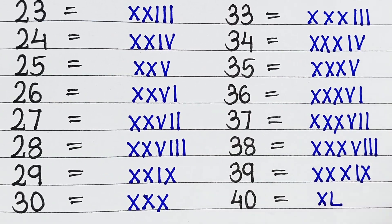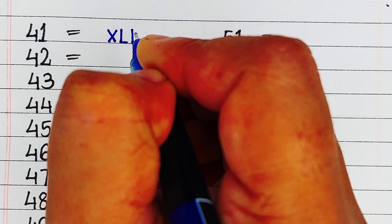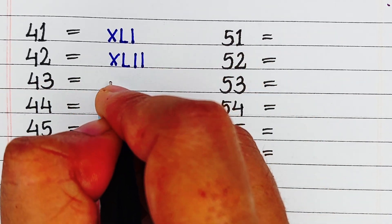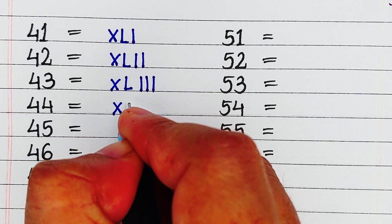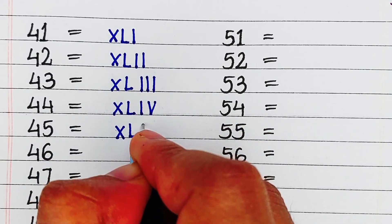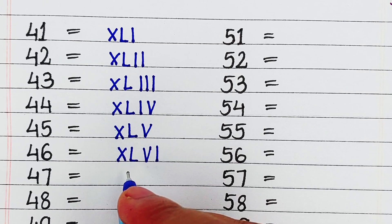Next, 40, it is written as XL. Next, 41, it is written as XLI. Next, 42, it is written as XLII. Next is 43, it is written as XLIII. Next is 44, it is written as XLIV. Next is 45, it is written as XLV.